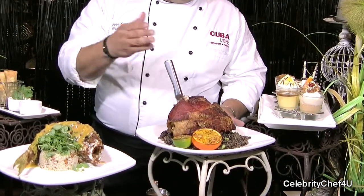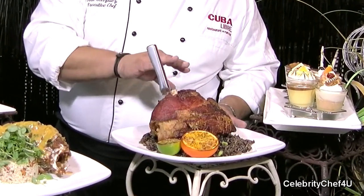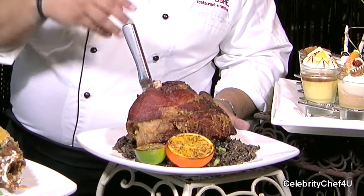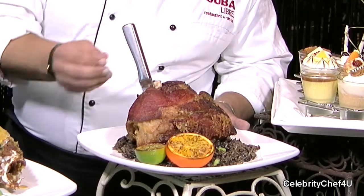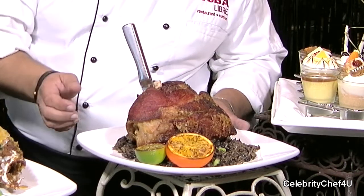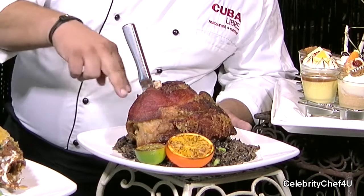Another very fun thing we have here at the restaurant is a whole section for entrées for two people to share. This one in particular is a Berkshire pork shank — again, it's for two. It has been marinated and cooked for 48 hours and then fried to get that skin beautiful, nice, and crispy. That is served with moros y cristianos.